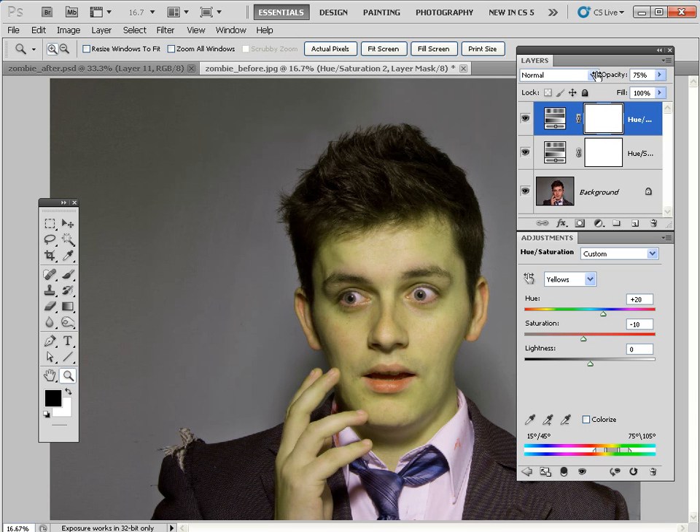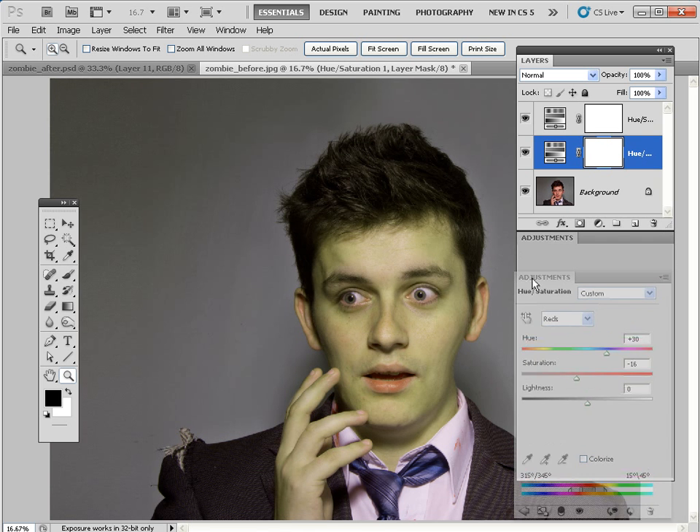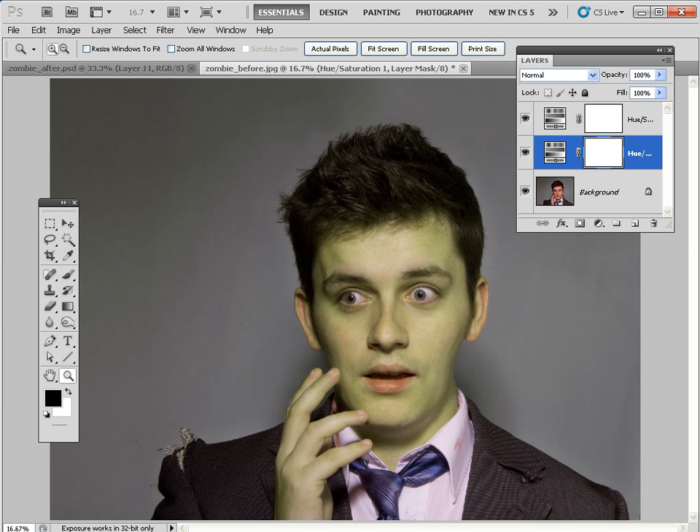That's the cool thing about working with layers and adjustment layers — you can fine-tune the effect very specifically, and you can go back and change things with ease. Go back to the previous one, back to the reds channel, and take the red saturation down to around minus 16 to make him look more ill and paler. That gives us a very sickly looking chap. He's looking a bit more emaciated and a little bit green around the gills.